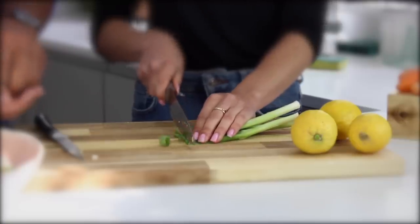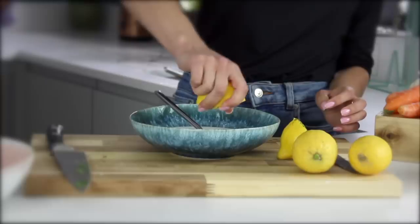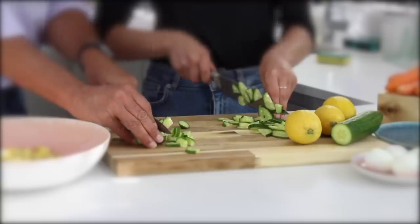The ingredients are green onion, radish, dill, potato, lemon, eggs, kefir, and cucumber.